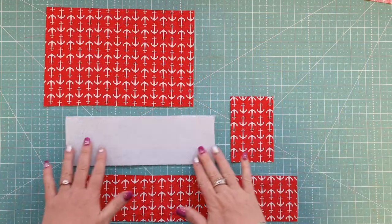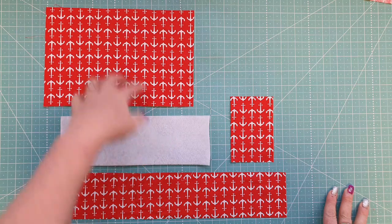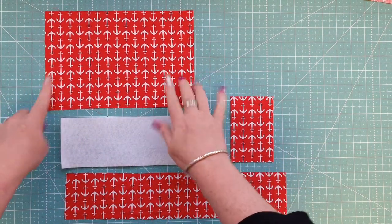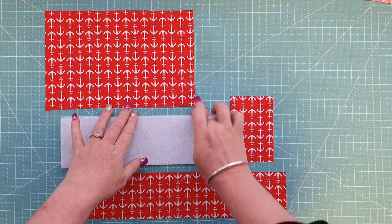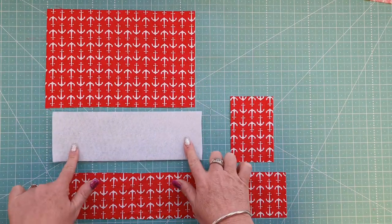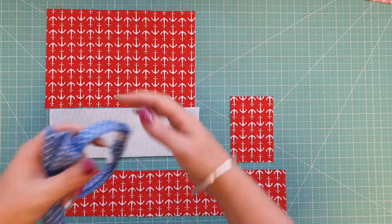First, cut your fabric. If you're using directional fabric, be very aware of which way it's going. My directional fabric has anchors going both ways, so I want to cut my piece at 10 inches wide with the anchors facing the right way, and 6 and a half inches in height — so 10 inches by 6 and a half inches. We're also going to cut a piece of fusible fleece half the size: 10 inches by 3 and a quarter.